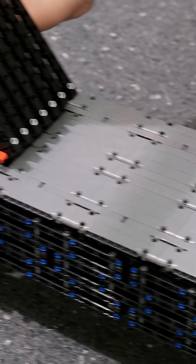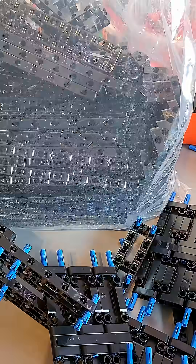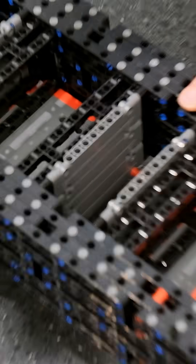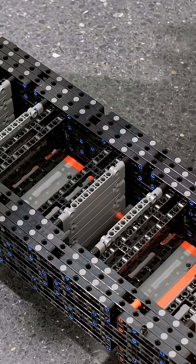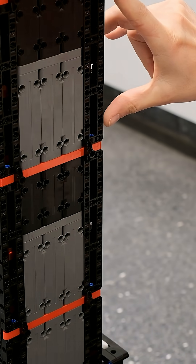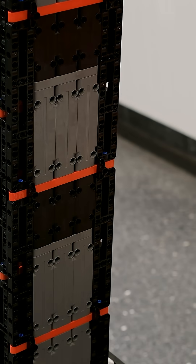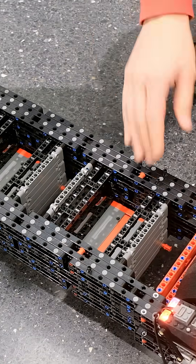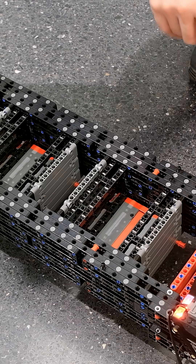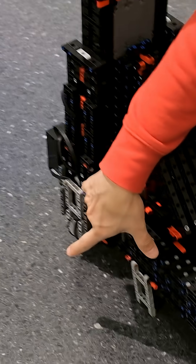You can see the structure inside — the entire scooter is based on 3 by 19 frames. There are around 150 of them; you can see one here for example. So it's 3 by 19 studs, similar to the skateboard. Most of the construction is based on these frames plus a few panels and a few shorter versions of the beams, which are here.